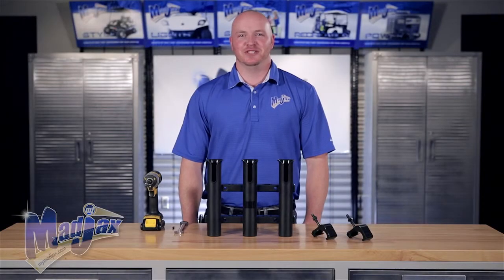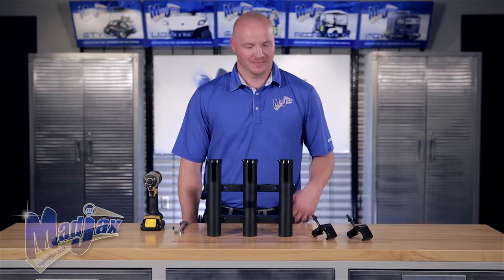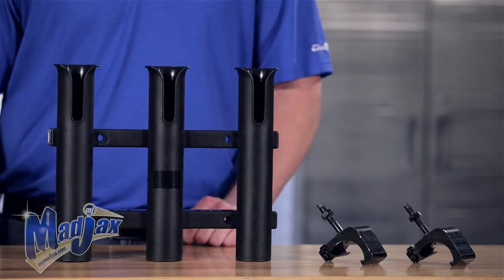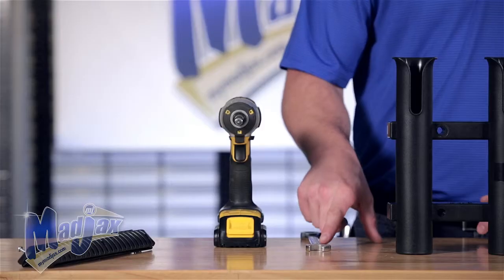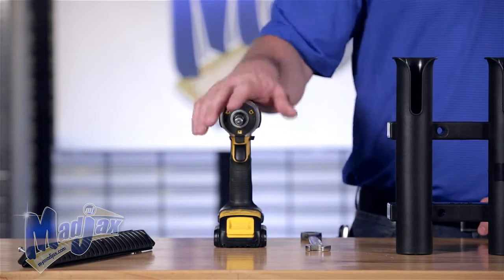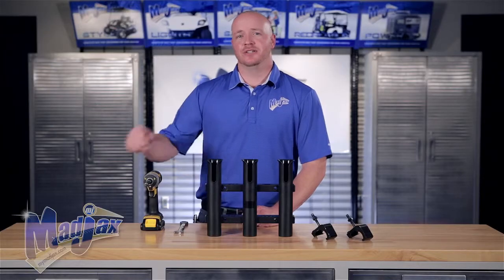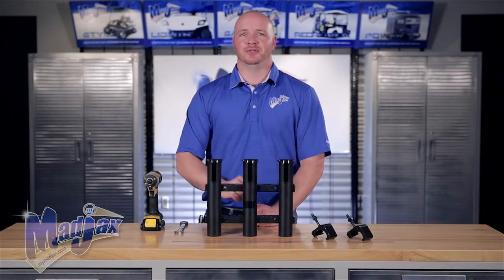Today we're going to install the Mad Jax Fishing Rod Holder designed for the G250-300 Deluxe Rear Seat Kit. Included in this kit are two rail attachments and your fishing rod holder. To do this, we're going to use a 17mm wrench, a number 3 Phillips tip, and a cordless drill. You're also going to need the lower rail assembly, which is sold separately, to attach your fishing rod holder.